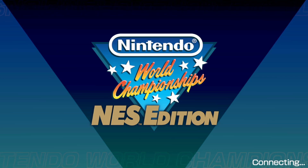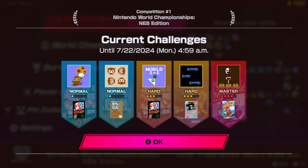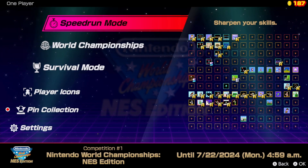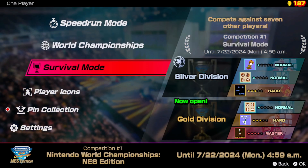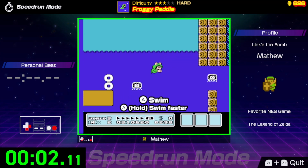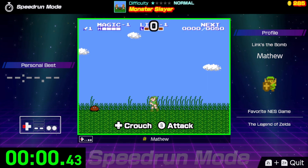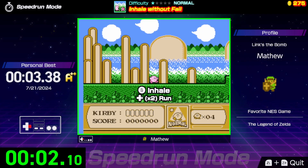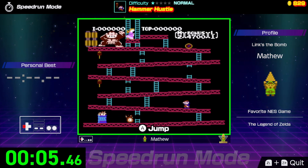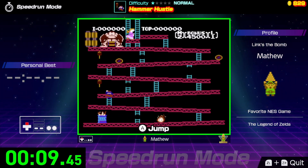Nintendo World Championships consists of a bunch of mini speedrun challenges from 13 different NES games. There's a pretty good selection — you have the obvious ones like Super Mario Bros., Super Mario Bros. 2, Super Mario Bros. 3, Super Mario Bros. Lost Levels, The Legend of Zelda, Zelda 2, Metroid, Kirby's Adventure, and Donkey Kong. In my opinion, these were the obvious choices that absolutely needed to be in this game.